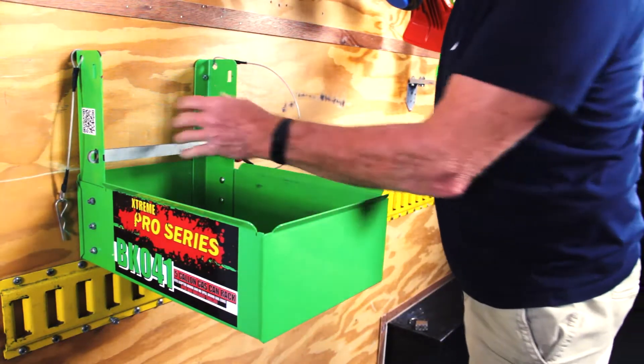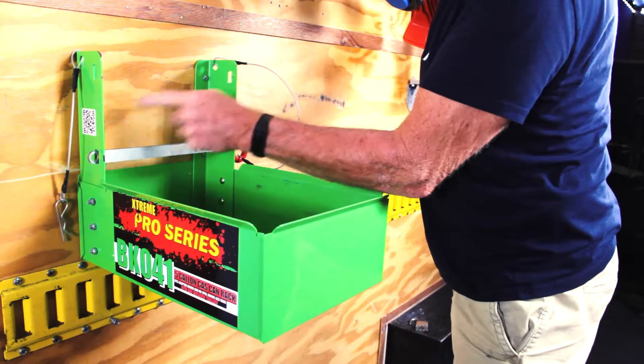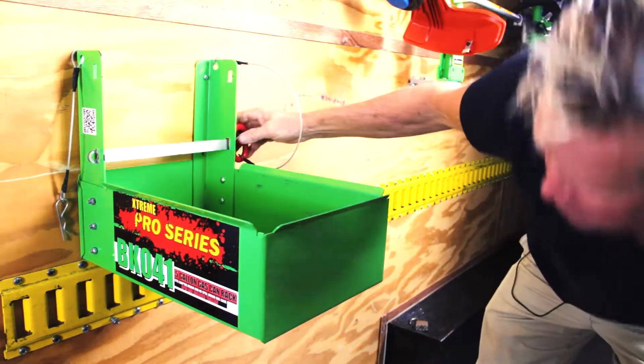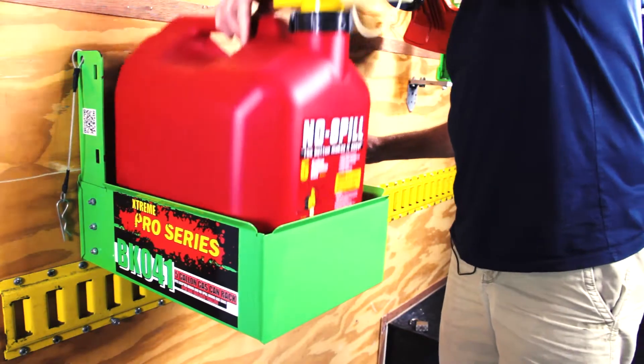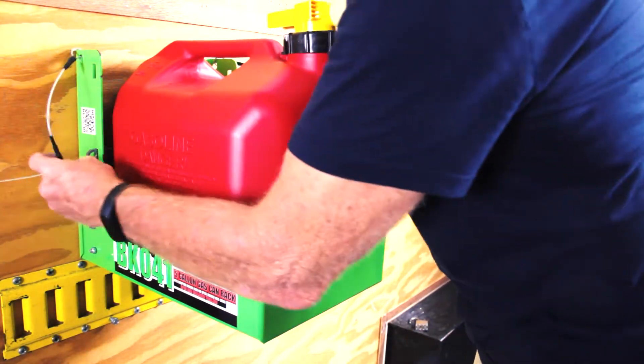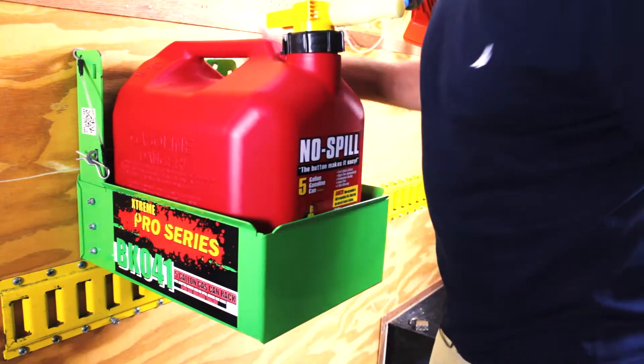It's very easy to mount — there are four simple screw holes in the back. Put it where you want it, put the screws in, then install your can, drop it in, slide your bar in to secure it, and you're good to go.